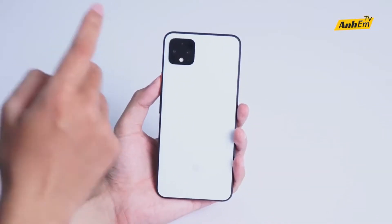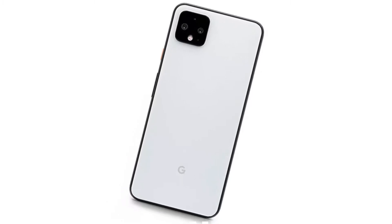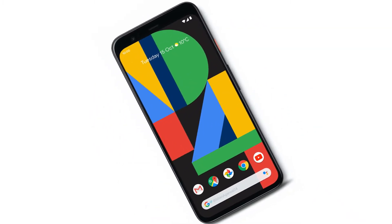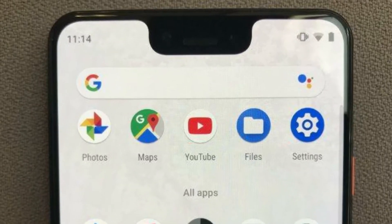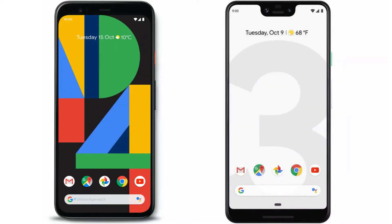Taking a look at design, it has a square camera setup, and instead of the dual-tone design with frosted glass, Google went with a normal glass like every other Android phone. Towards the front it has a full forehead up top with minimal bottom chin and side bezels. This year there's no big ugly notch — just a forehead, which definitely looks a lot better.